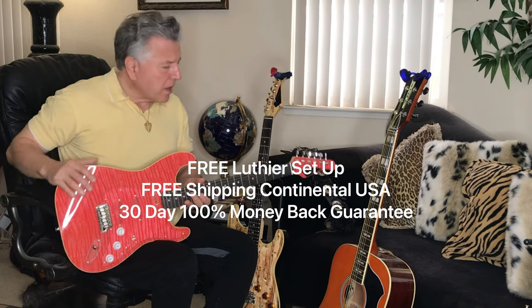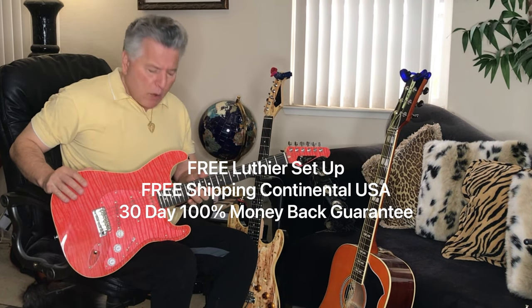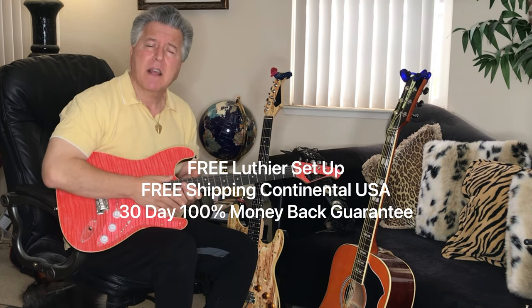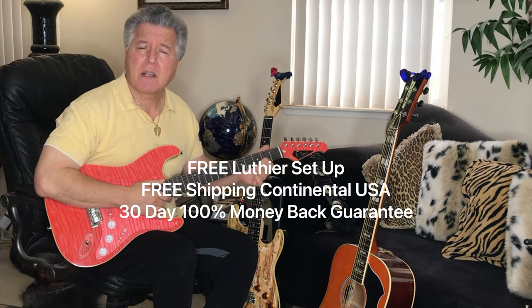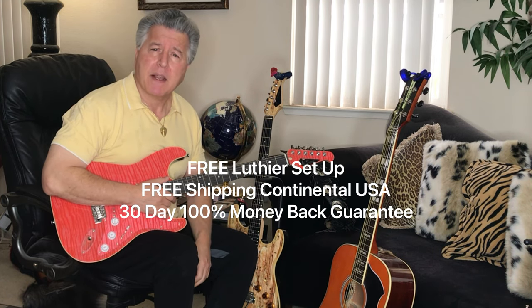It comes with a luthier setup. We dress and polish the frets. We put the string gauge that you like, set the action the way you like. It comes with free shipping in the continental U.S., and there's a 30-day, 100% money-back guarantee.